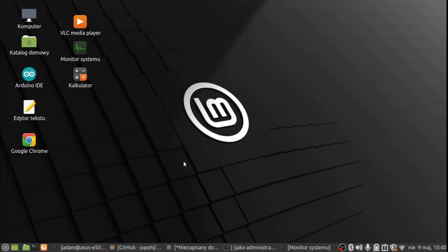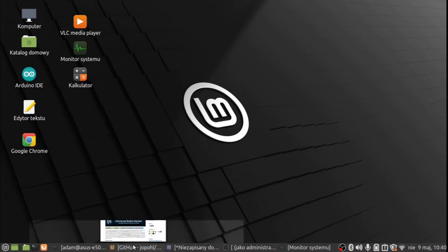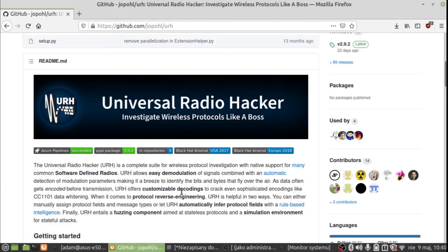I have my Linux PC up and running — you can see I'm running Linux Mint 20.1. Now we go with the software that will be used to decode the protocol from the key fob. The software is Universal Radio Hacker, and it does exactly what it says: decoding pulses from radio transmissions.